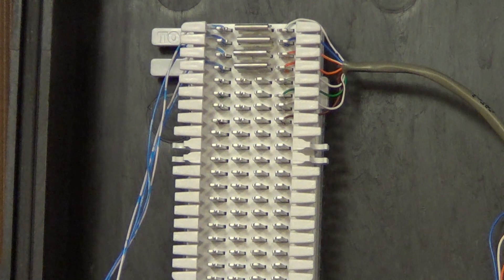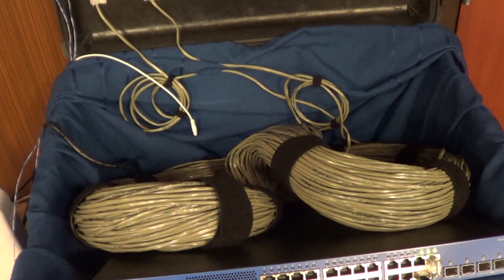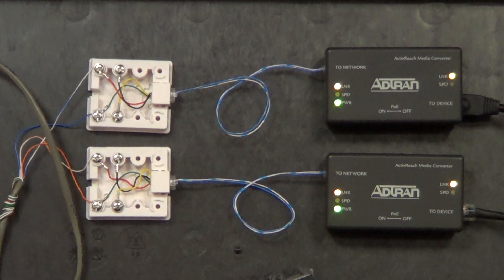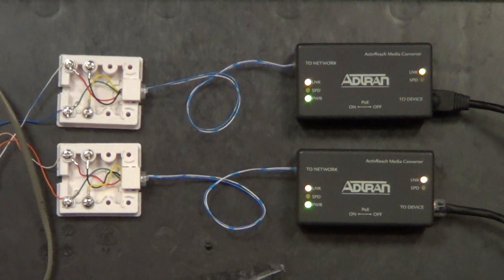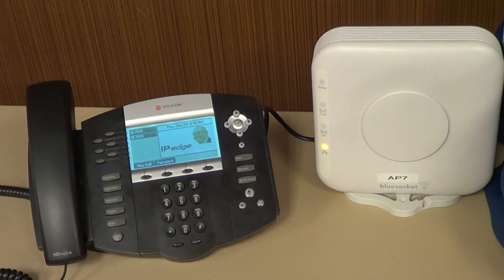We've taken that cross-connect cable to a 66 block and done a cross-connect with standard bridge clips. Two pairs of wires go off into our thousand-foot spool of cat 3 cable sitting on top of the switch. We come out of that spool and connect to two standard voice-grade jacks with screw terminals — the old-school green and red wires. Then cross-connect wire with RJ45 on one end and RJ11 on the other connects to the ActiveReach adapters, and from there standard Ethernet patch cables run down to the phone and wireless access point, both powered up and working just fine.